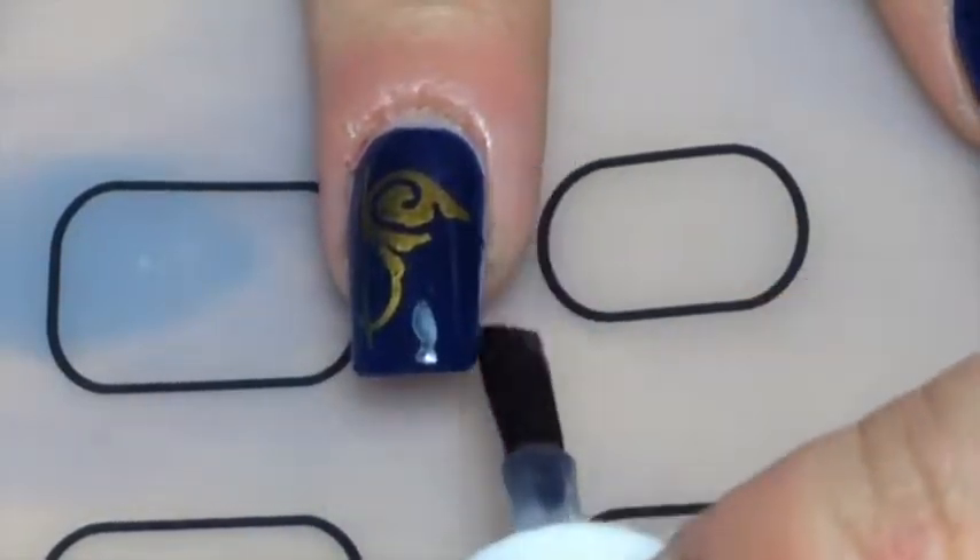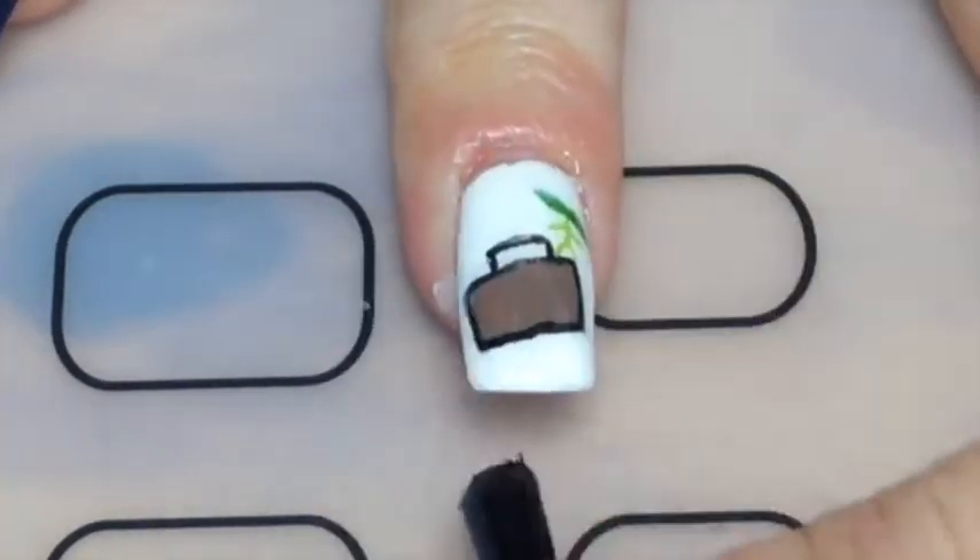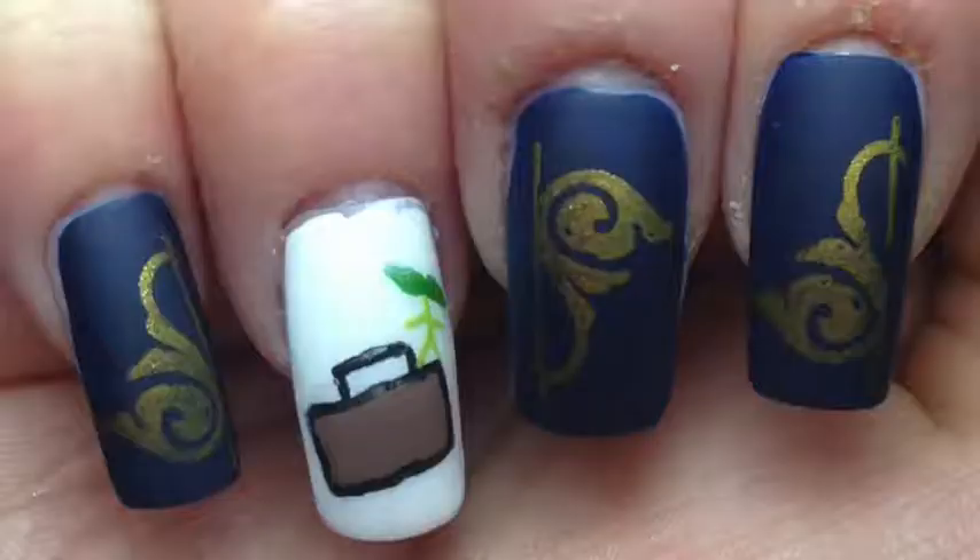I'm at top coat and there we go — there's my cute Fantastic Beasts nails! I think these actually might be my favourite out of the whole week I've done, and if you're agreeing with me give this video a thumbs up.